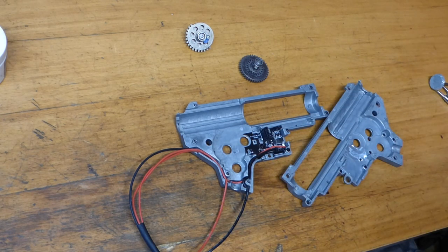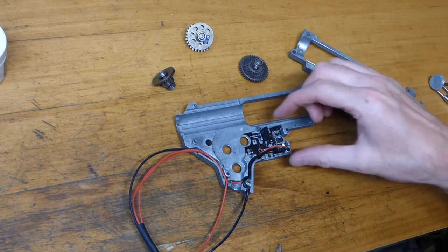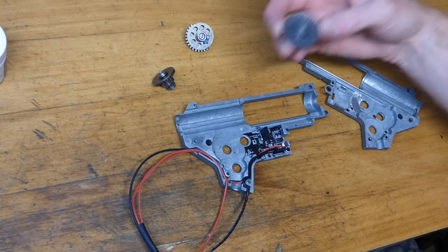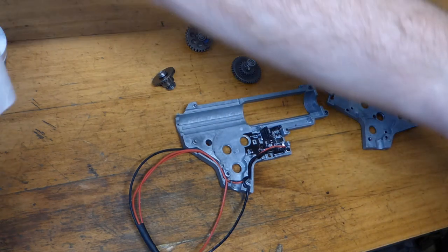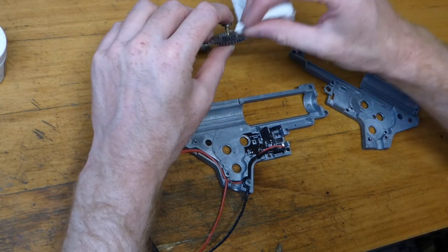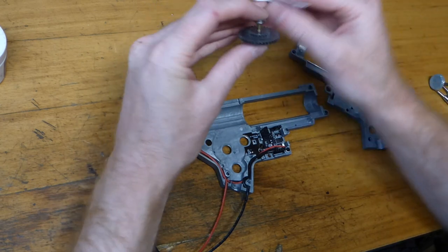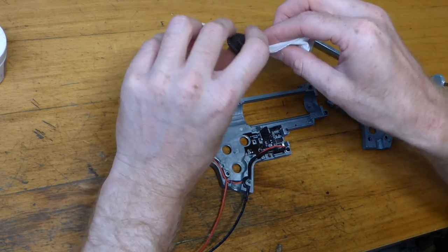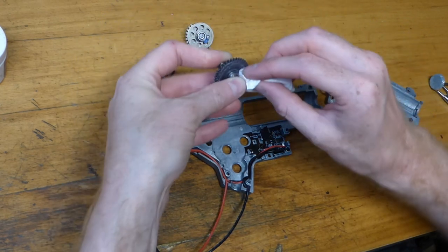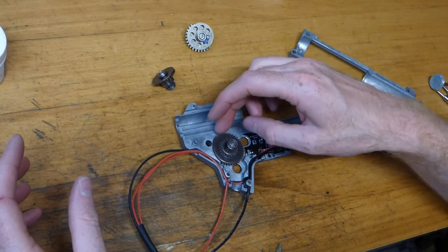Pretty confident we're at a point where we can rebuild the gearbox. That side is sitting flush, all smoothed out to take the other half of the MOSFET. We're going to reduce excess grease at the same time — we don't want any flying around and landing on the optical sensors. Apply grease only to the teeth and contact points, minimise it everywhere else. We're not taking it all off, just reducing to a much cleaner level.